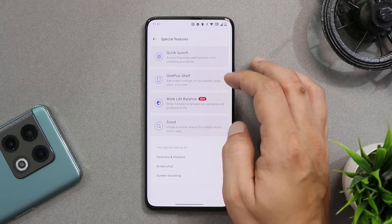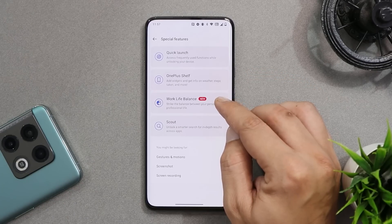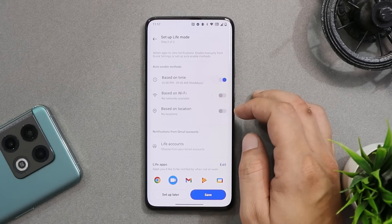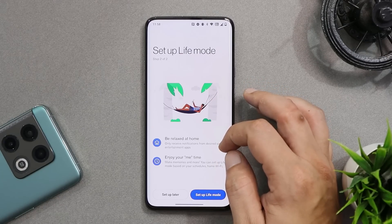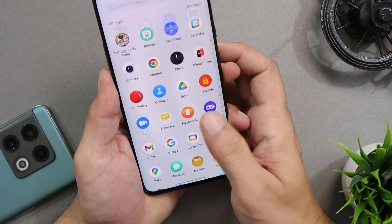With this latest build of OxygenOS we have the updated version of Work-Life Balance, which comes with many options that can be triggered based on your Wi-Fi connections, location, and many other things. I don't use this mode much so I'm not very familiar with its usage patterns.